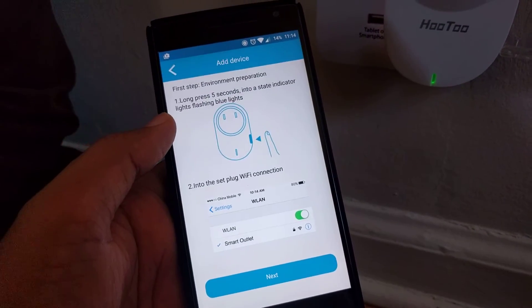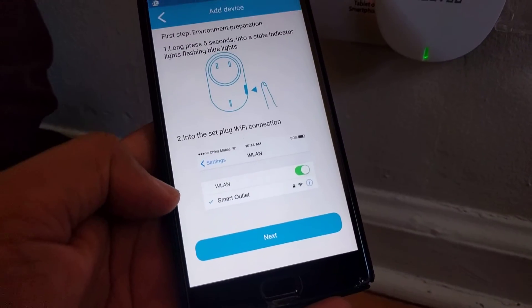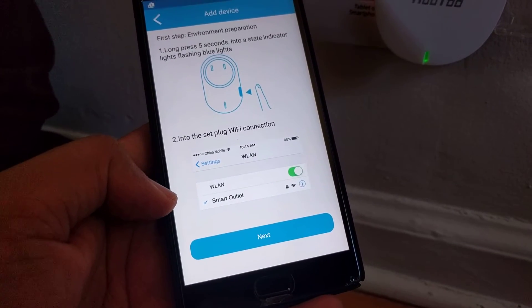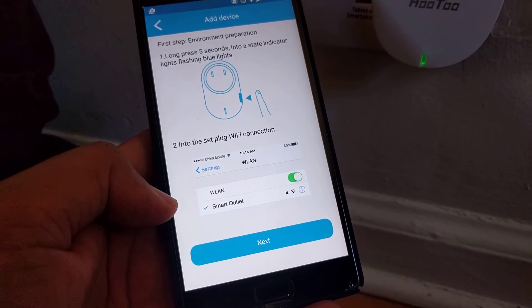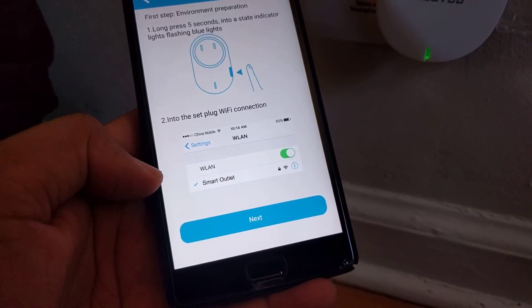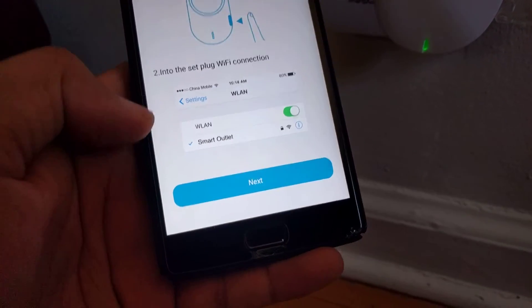It says long press it for 5 seconds and then go to your phone Wi-Fi settings and look for a smart outlet Wi-Fi connection. In my case, I found a different Wi-Fi connection, something called smart Wi-Fi router. So any Wi-Fi name which you see in good range and similar to outlet, connect that in your Wi-Fi settings.